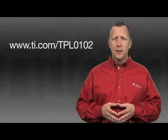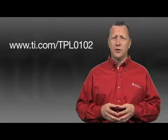To request a free sample, please visit ti.com/TPL0102. Thank you for considering Texas Instruments in your design, and thank you for watching.